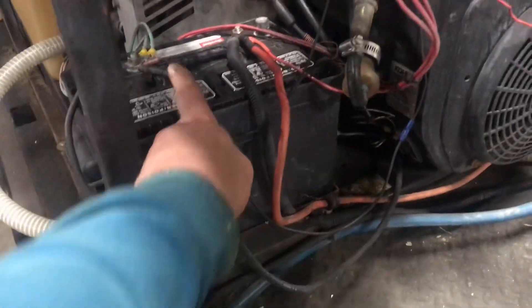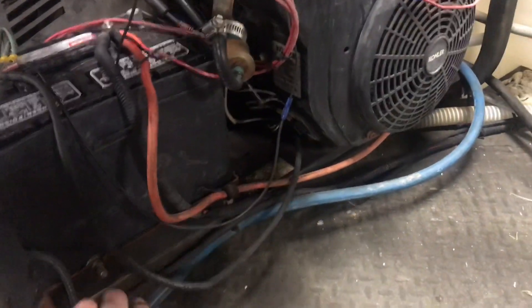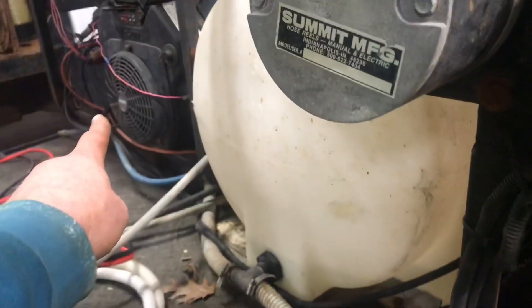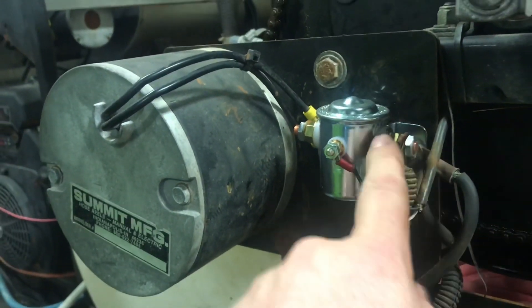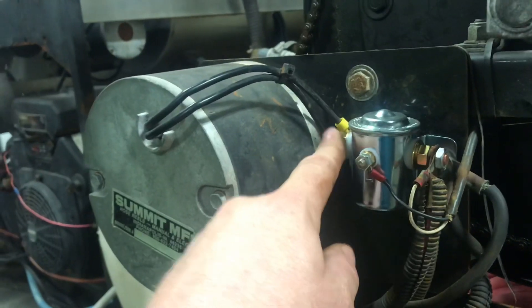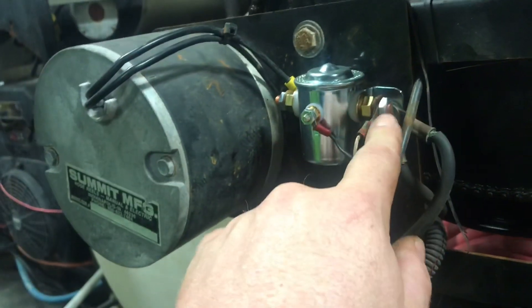The first thing we're going to do is run a cable to our negative and our positive. We're going to run at least a six gauge wire — that's what they recommend for the hose reels. That six gauge wire is going to be the positive. It's going to run up here and run to this side of the solenoid. You have the side to the motor and then the side over here — it's going to run right there.